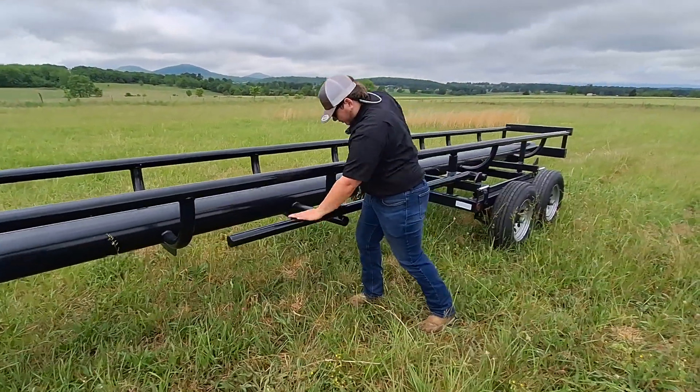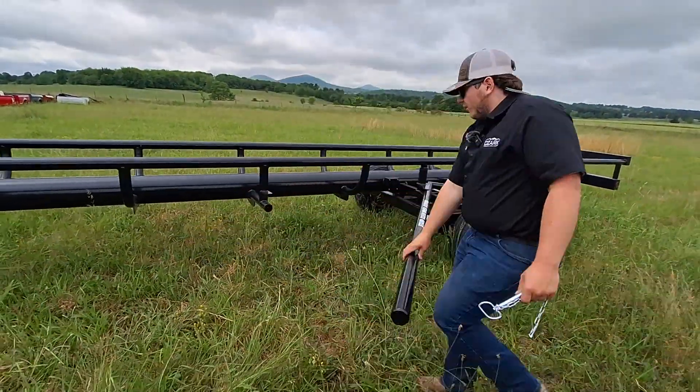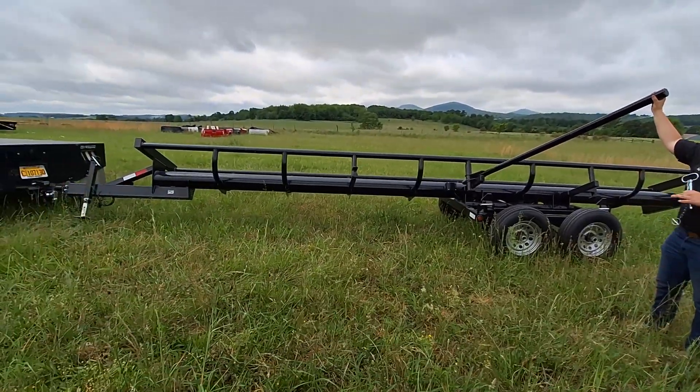These are self-unloading. You pull up to the location, keep it hooked up to your truck, pull this all the way out, pull that back, watch the springs unhook, and it will simply dump all the hay bales out at once.